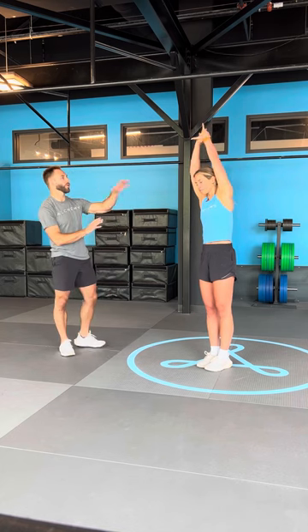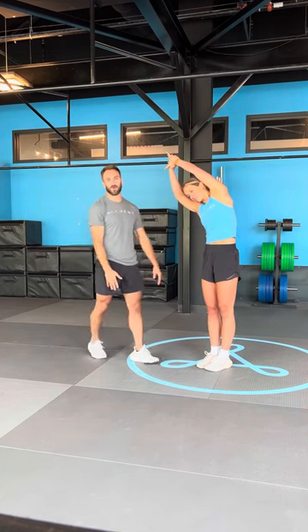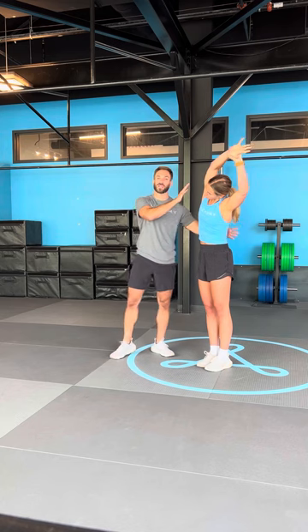Side body stretch. Right hand grabs left wrist, pull it up and over the top. Let's make sure that the left shoulder stays square to the front of the room. Take it across the other direction — side body to the left, swapping out hands. This time the right shoulder stays square.